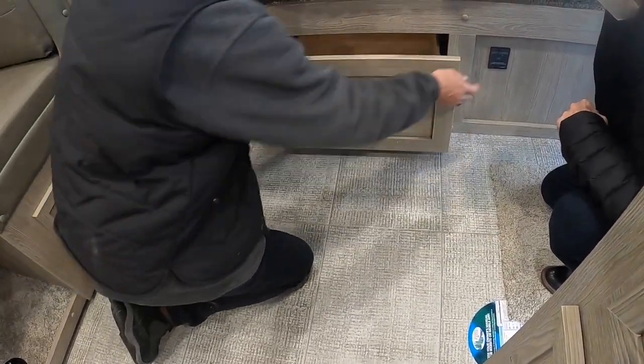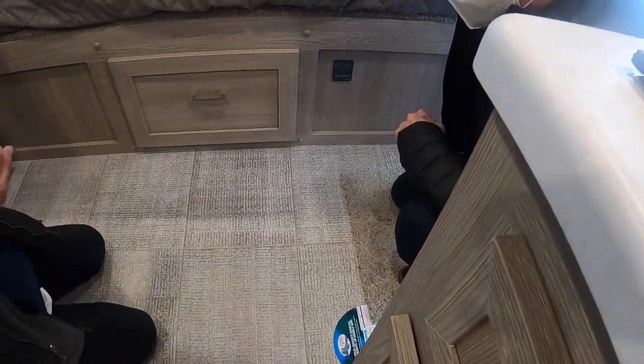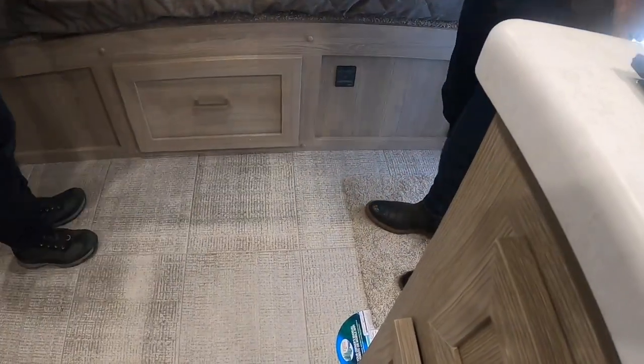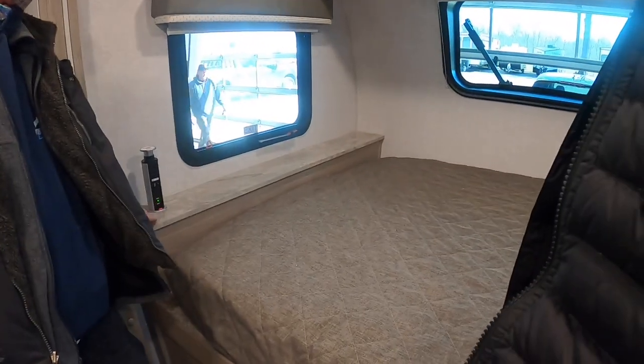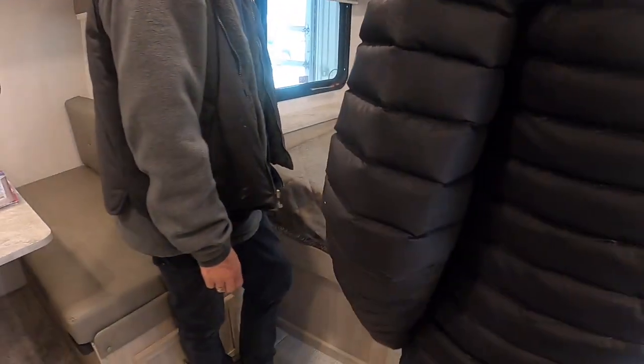Your inverter is located underneath on that side — the button for it gives you an extra boost on your outlets for charging computers and such. That's mainly for boondocking when you're not on electric power. You also have a pop-up outlet right here — push it up for outlets and phone charging, click and push back down when done.